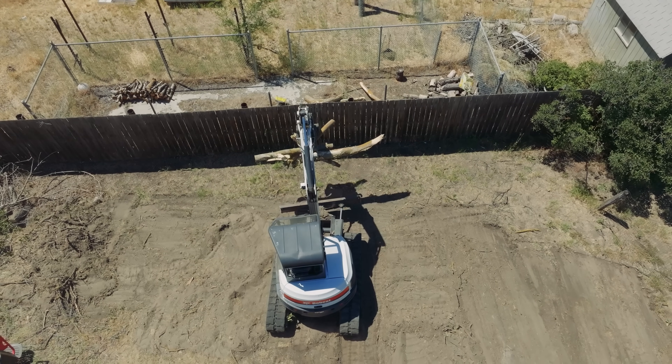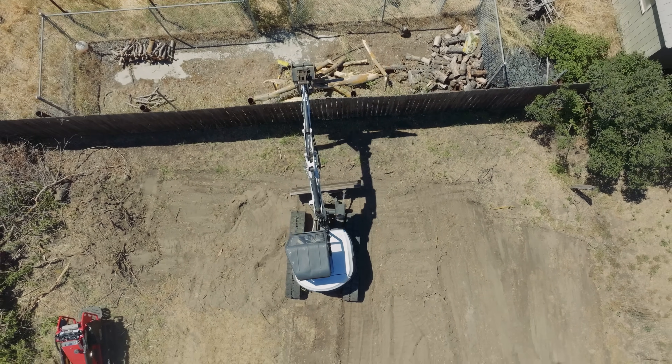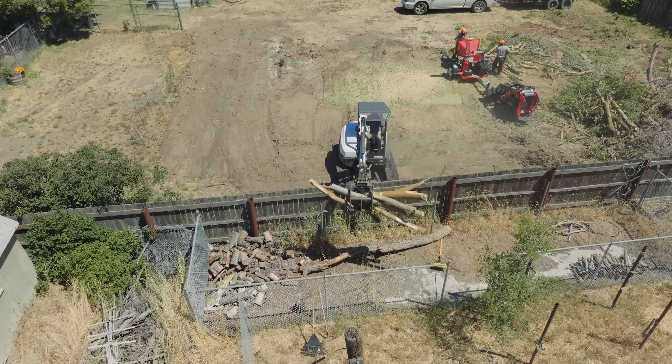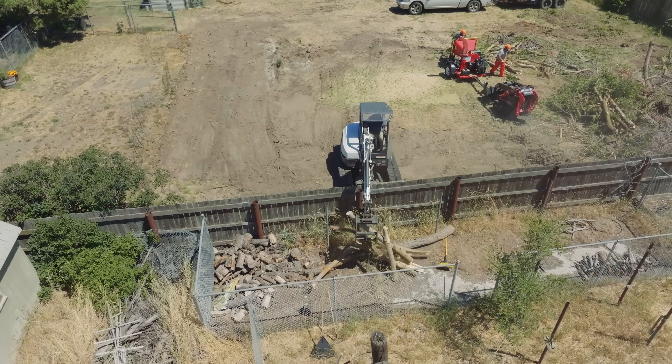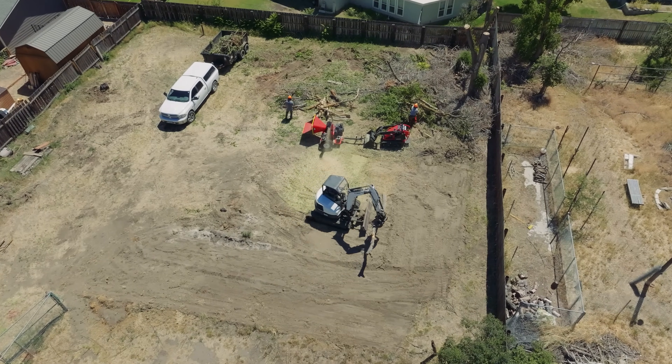The bigger pieces — like that main stem — we're going to cut into firewood chunks. Shane's got a neighbor who would like to use some of that in his wood stove, so we're happy to multi-use this material. It's not ideal firewood from those trees, but it's better than nothing and it'll help heat his house this coming winter.